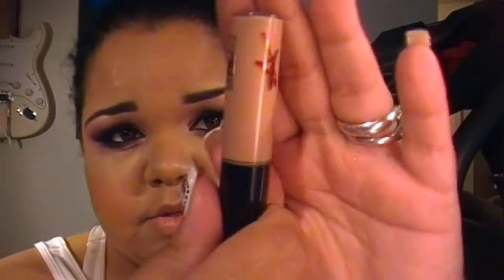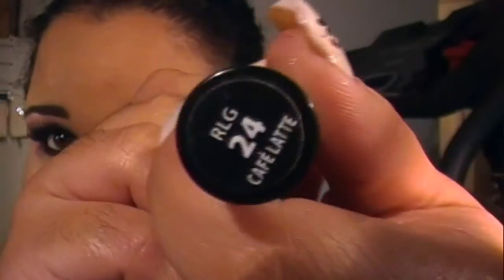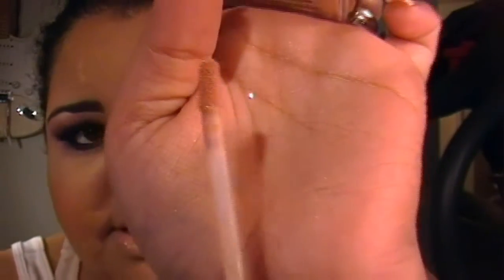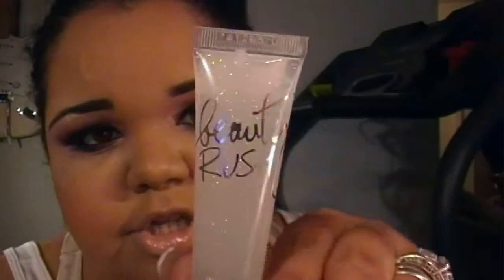For the lips I'm going to use a nude color — the MAC Lip Glass Viva Glam Gaga. If you don't have the MAC Viva Glam you can use a NYX Lip Gloss in Café Latte. It has very little shimmer but it's just a nude color. On top of that I'm going to use a sheer gloss with a little bit of gold glitter in it. This is Beauty Rush by Victoria's Secret.